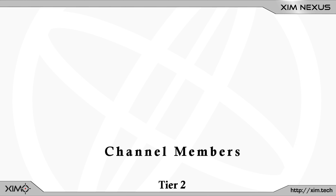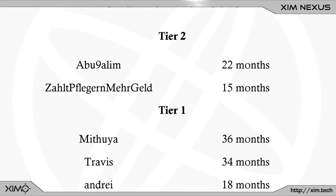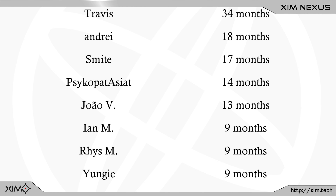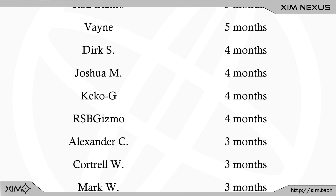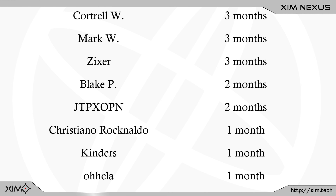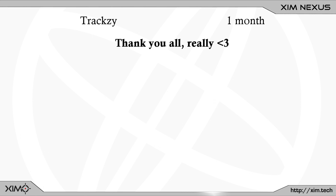So guys if you enjoyed the video hit the like button or maybe even subscribe to this channel to not miss out on any of the upcoming videos. Also, contrary to popular belief this channel is not an official ZIM channel — I run this channel in my free time to bring you the latest ZIM news and tricks. So if you want to support what I do, consider joining the YouTube channel membership. Channel members usually get around 1–4 weeks of early access to all new videos, plus we also have a nice little Discord to discuss ZIM settings and other stuff. Thanks for watching and I'll see you in the next one.